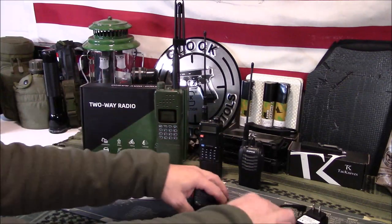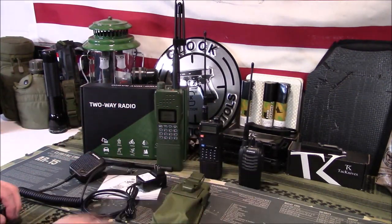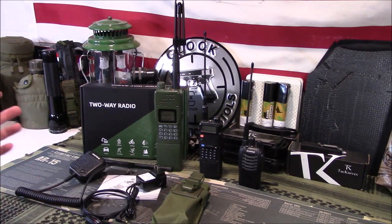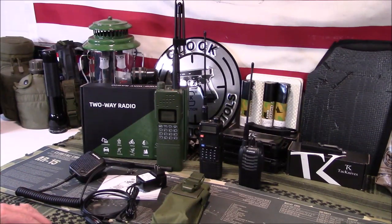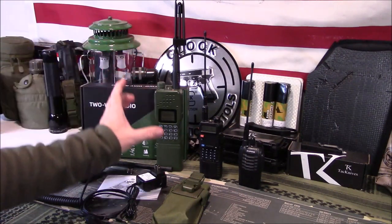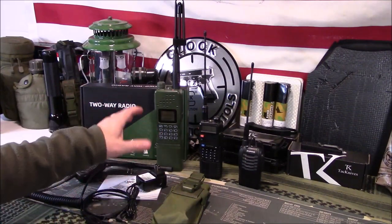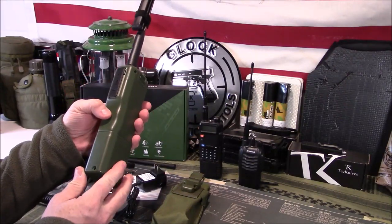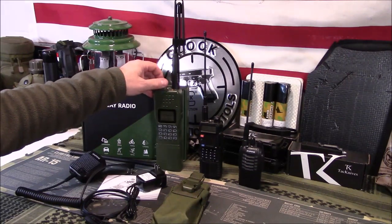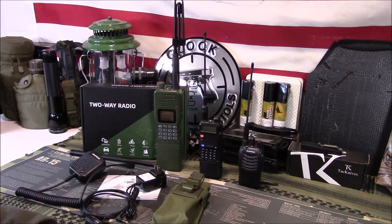If you're looking for a tactical-style radio — milsim guys, airsoft guys, preppers — this fits that look in my opinion. Again, it has nothing to do with the PRC-152 radio, but it has a similar look. Ironically the PRC-152 is actually bigger than this, probably standing about that much taller and maybe a little bit wider. This is an all-plastic chassis radio, whereas the PRC-152 is an aluminum chassis.